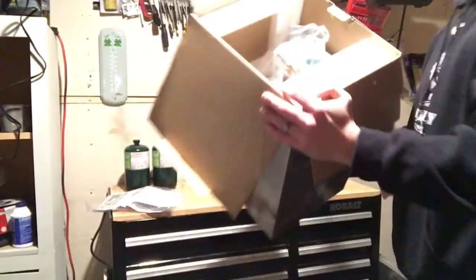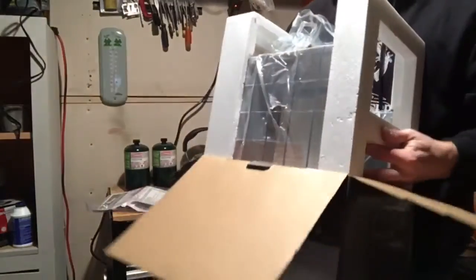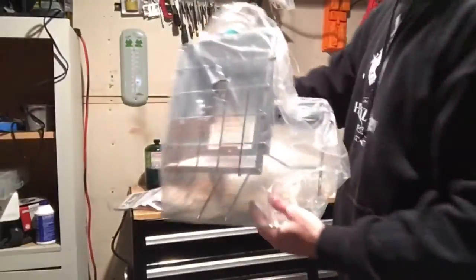I'm opening it up — no need for instructions. Actually, later on I do use the instructions to figure out how to operate this bad boy. Look in the box, it's amazing. Open it up, take it out, got some foam in there.